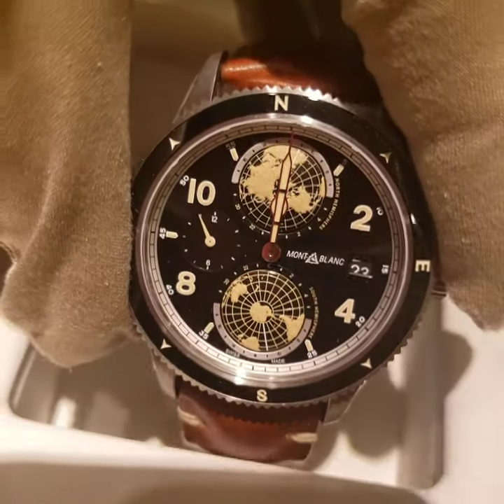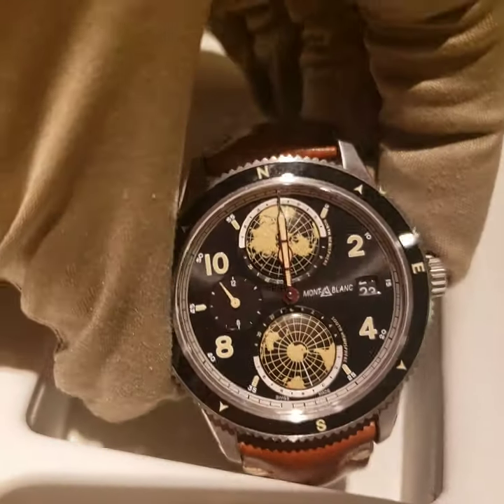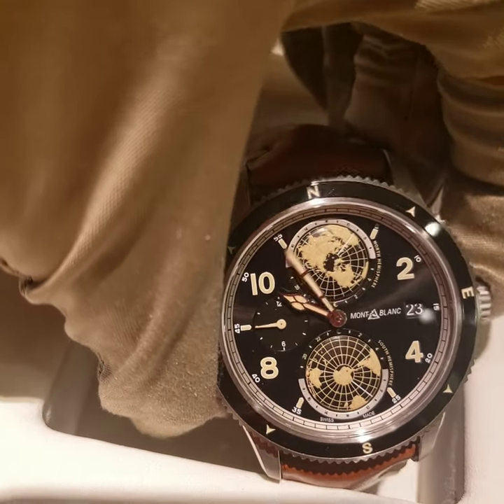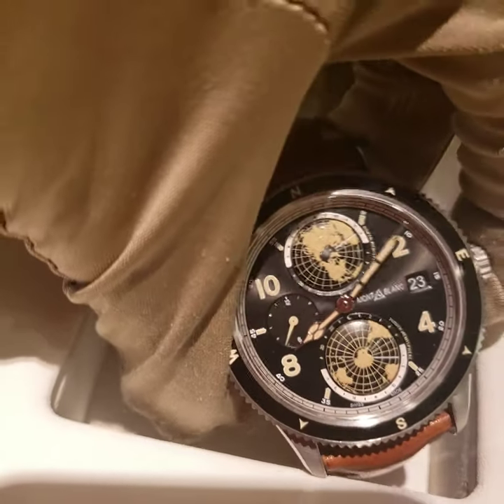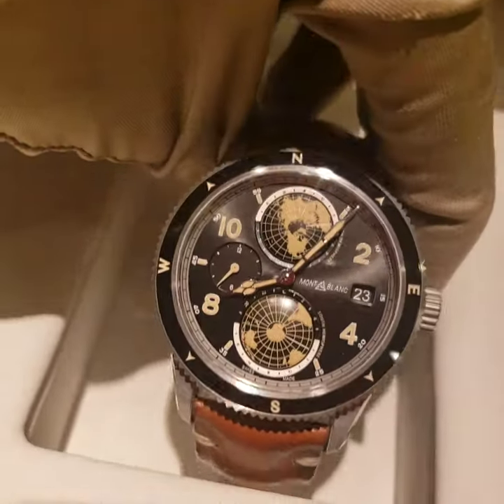Really, really cool watch. I love the feature where you can see the world inside — it's really nice. This is one of my favorite watches from Mont Blanc, besides the Star Legacy that I showed in the last video. It's really different — this one is more sporty.